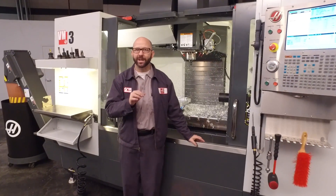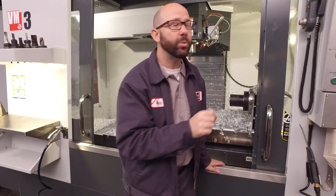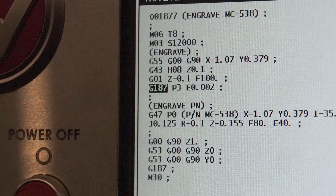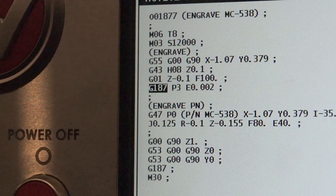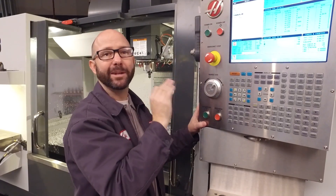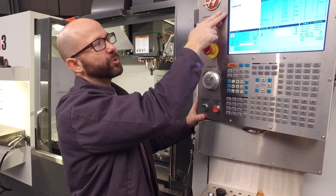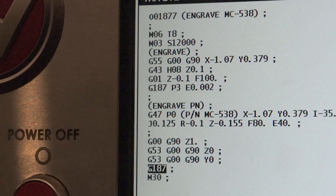Now if we want cleaner text and want to sharpen up the corners of our engraving, we can add a G187 to our engraving line. This tightens up the tolerance on our machining: G187 P3 E.002. If we were in metric mode, we could use an E.050. After our engraving, we can cancel this with a G187.